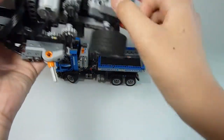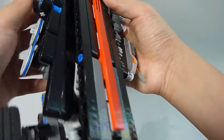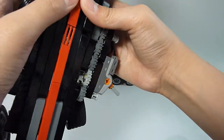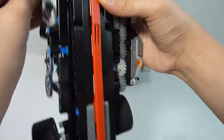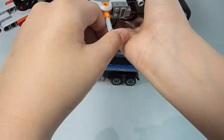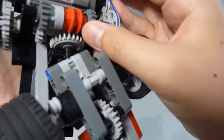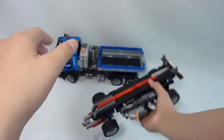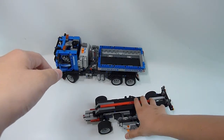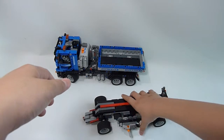I will show you the function. First, open the battery box. Let's turn to this one — can you see?